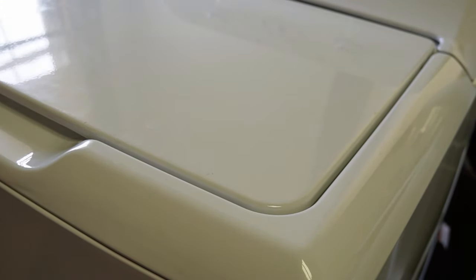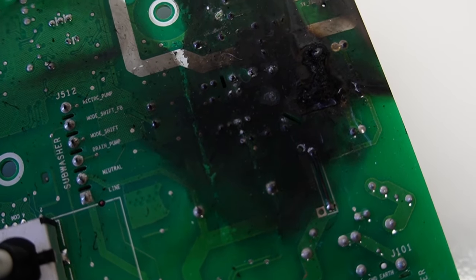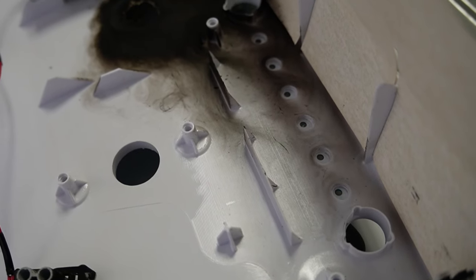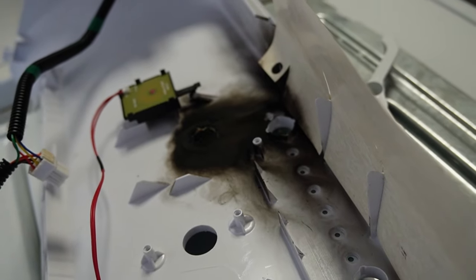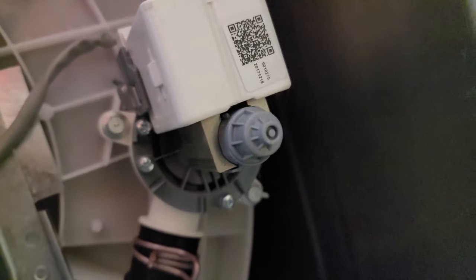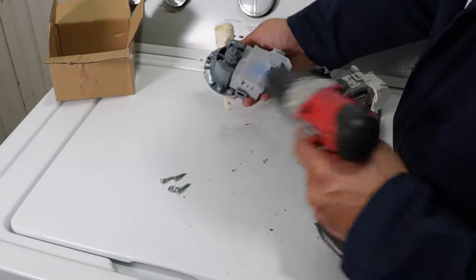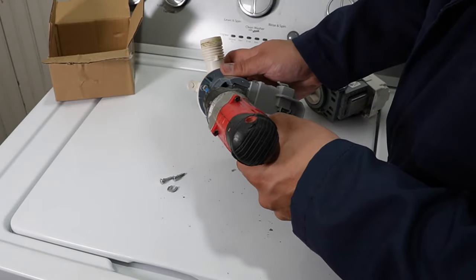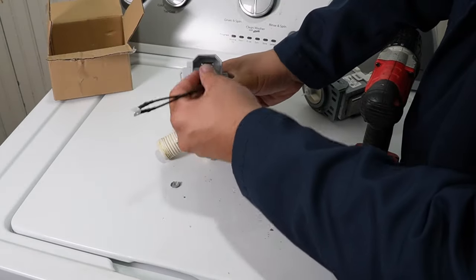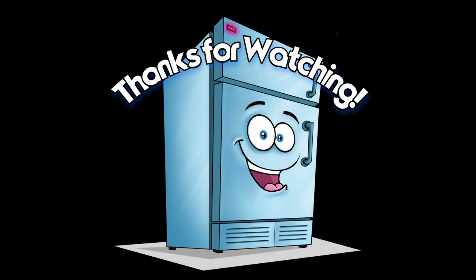If this did not fix your problem and the drain is still running constantly, it's possible that the control board on your GE washing machine has gone bad. In the case of this machine, the control board was totally shot — you can see some burn marks recorded earlier in the video. Also, if you have persistent problems with the drain pump, it could have burnt out from running too much, and you may need to replace it. In the description I have links to the DP1 and DP2 drain pumps, which are great universal replacements. I hope these ideas helped fix your GE washer — make sure to like and subscribe for other videos including the diagnostic codes for this washer.